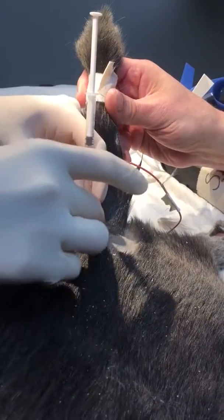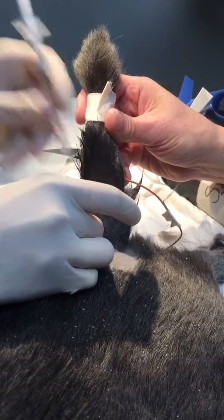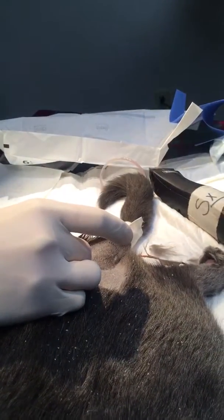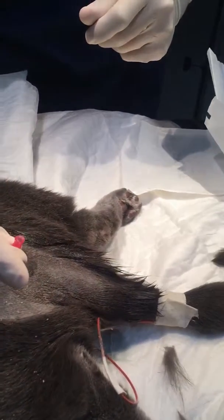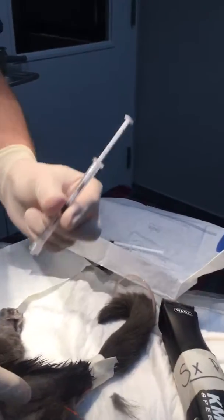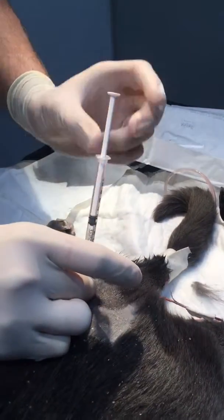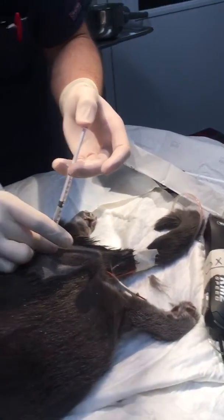So you want to leave the needle there and just take your syringe off. Do not take the needle out at all. When you give this, you should feel no pressure at all — it should go in like zero resistance. In fact, it should go in on its own a little bit as you go. It should follow through.